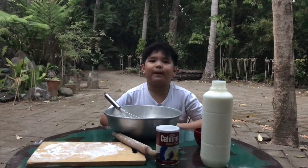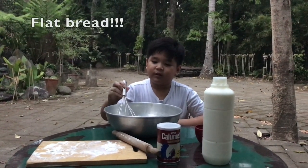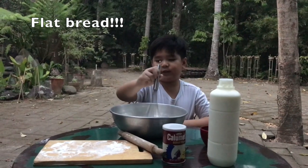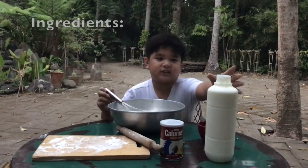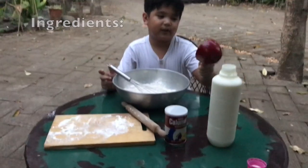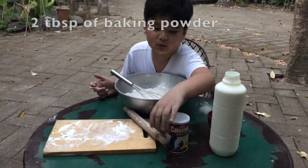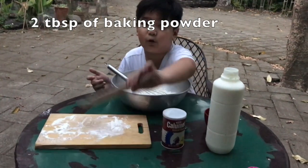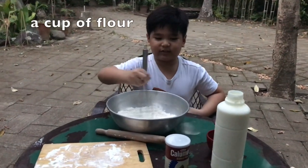Hey, what's up guys, welcome back to another video. We're gonna make some flatbread — it's a different kind of dough because you don't need any eggs. Here's the ingredients: fresh yogurt from D3, one cup for this, two tablespoons of baking powder. You'll also need a rolling pin and a baking sheet. Let's get started.